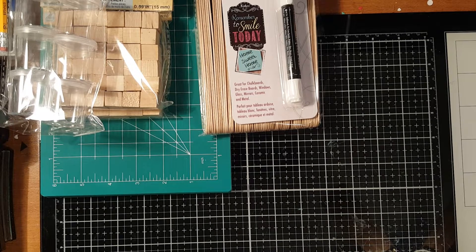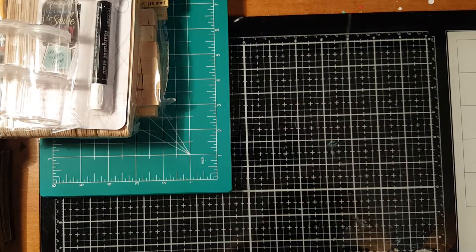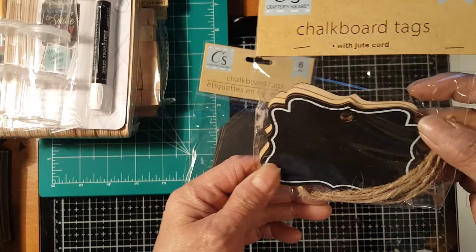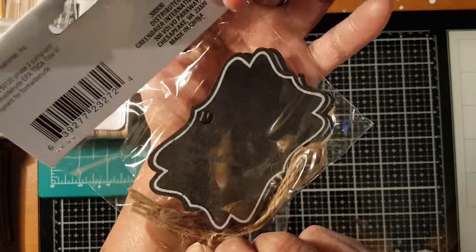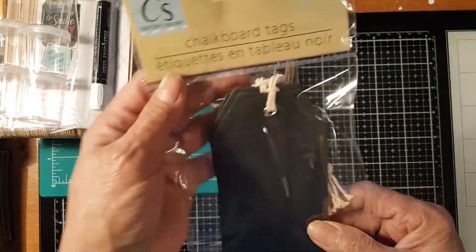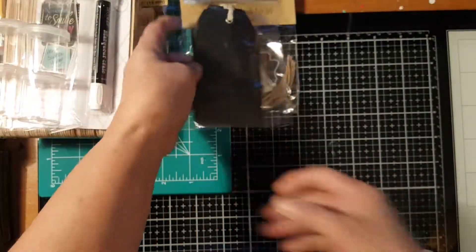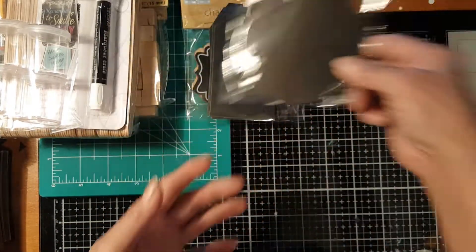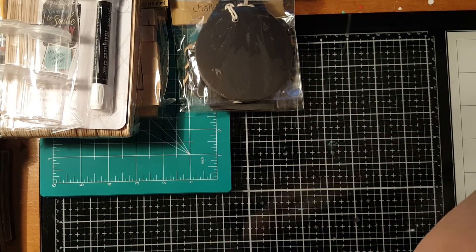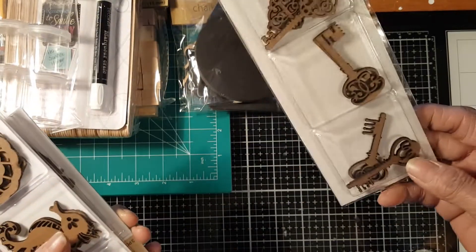My other craft materials include chalkboard tags with jute cord — it comes in four pieces. I also got chalkboard tags in six pieces, and round chalkboard tags also in six pieces.